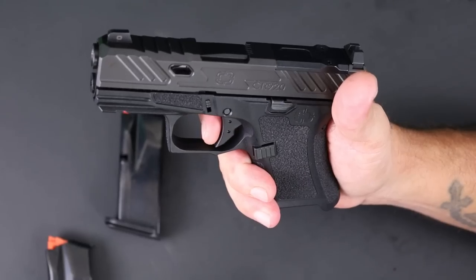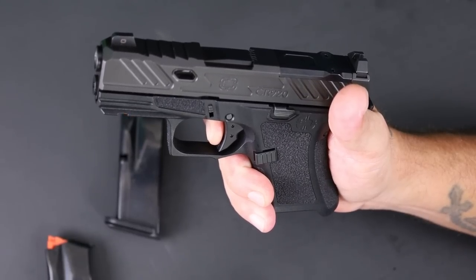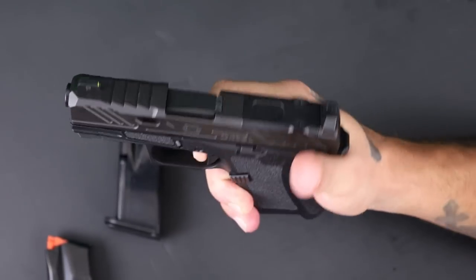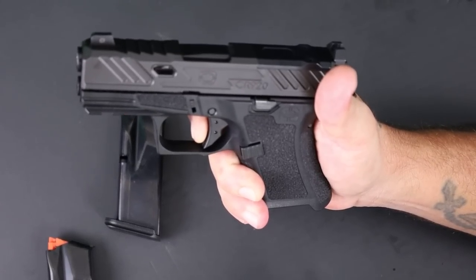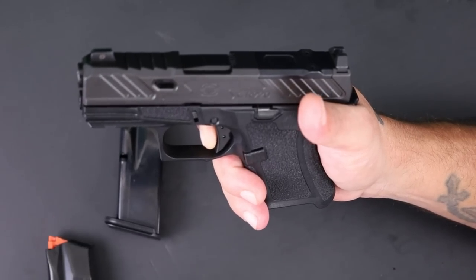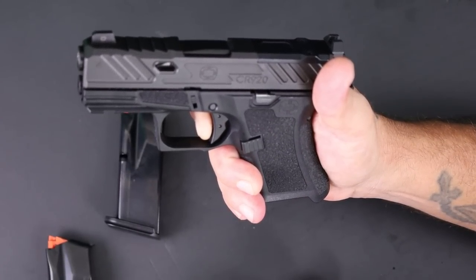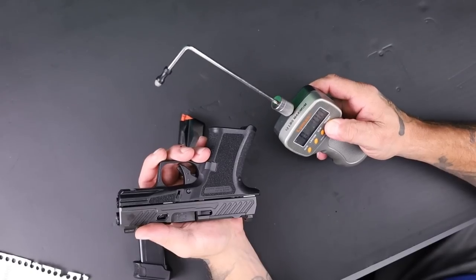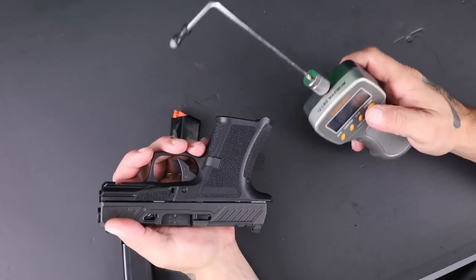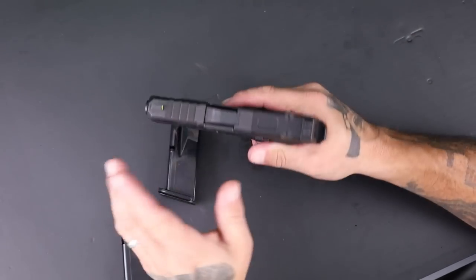Let me show you the trigger. You have a little bit of take-up, you hit the wall, and it feels like it stacks up just before the break. Reset. So there's a little play after the wall and then it breaks. Pulling it on the gauge — full disclaimer, I don't think this gauge is totally accurate — it's reading six pounds one ounce, and six pounds two ounces on the second pull. Fairly consistent.